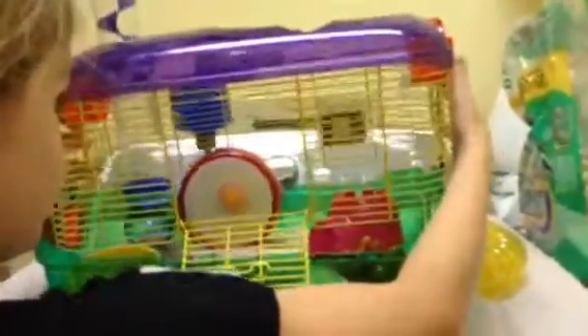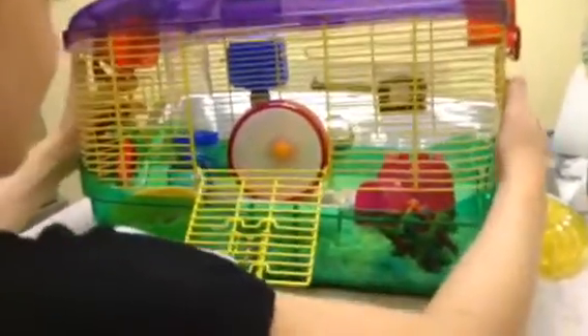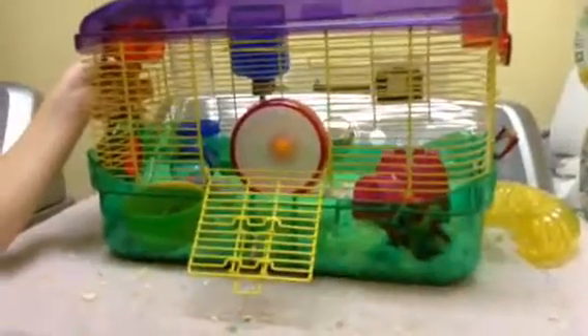Okay, and voila! You have a great, clean hamster cage. Goodbye! See you next week.